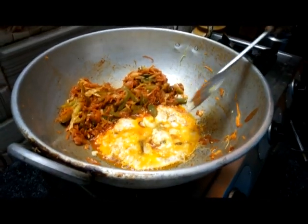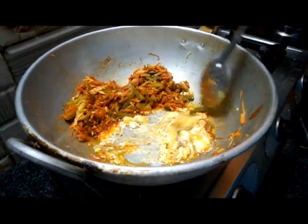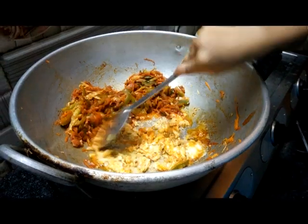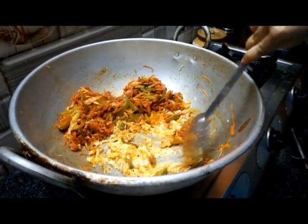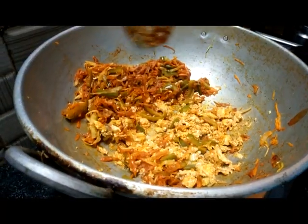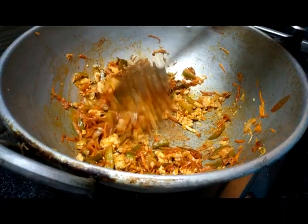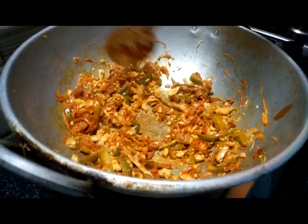Put the dish in the pan. You can put it in a pan. Let it dry and mix it in the pan.